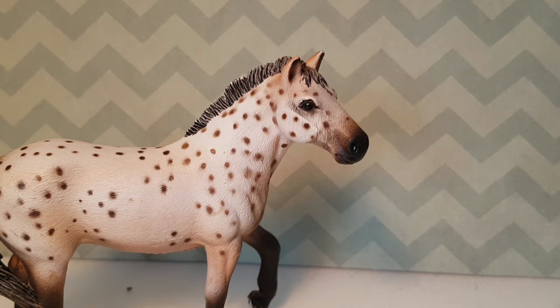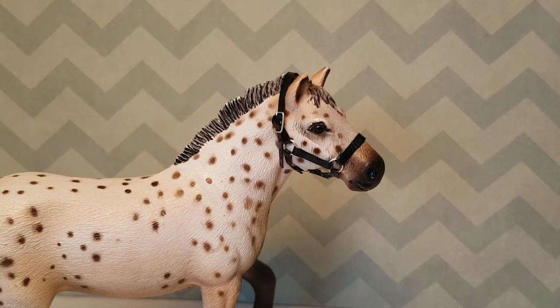Thank you guys so much for watching this video. I really hope you understood everything and were able to make it yourself. If you would like more horse videos, subscribe down below and don't forget to leave a thumbs up. Thank you guys so much for watching and I'll see you next time. Bye.